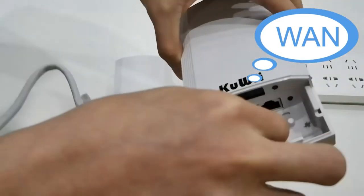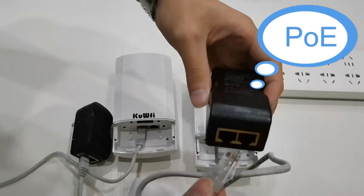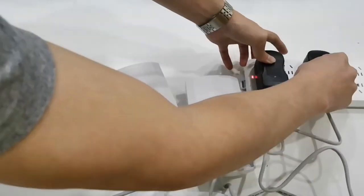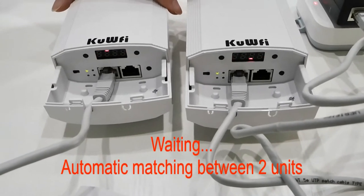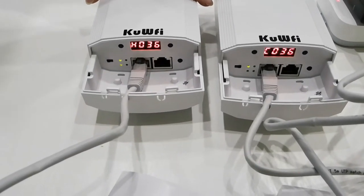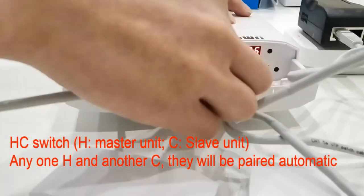My router is not PoE and is far away from where I need to hang these, meaning I don't have a network connection, but I'm going to show you my setup to make this work. If they're line of sight, they will automatically detect each other. H is the host and C is the slave — they pair automatically and you can make either one the host or the slave. The host is going to be on the house with the internet connection.